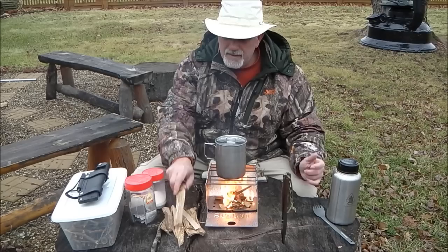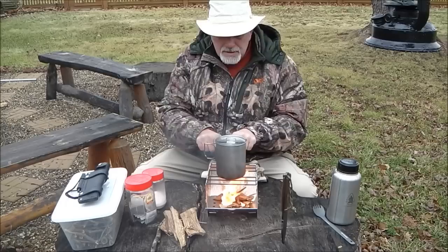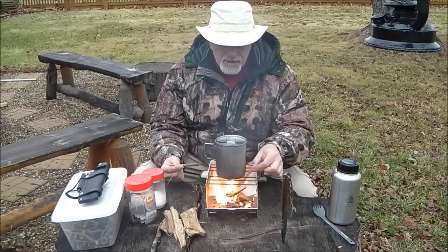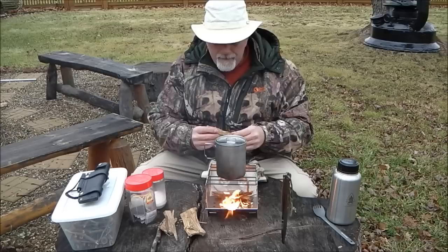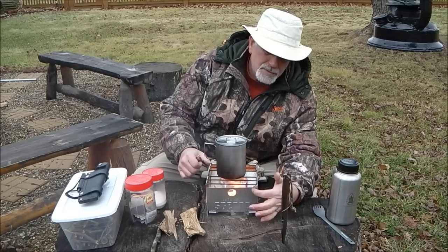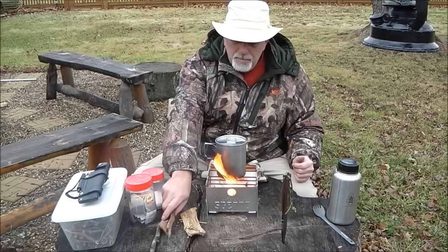The nice thing about this particular stove is that you can put much larger pieces of wood in it. It's also got a nice opening on top — there are two sets of three bars with a couple-inch gap in the center that allows you to drop in larger pieces of wood. Since we've got quite a bit of wind, I'm going to go ahead and close this door up so the heat stays right inside where it should be.